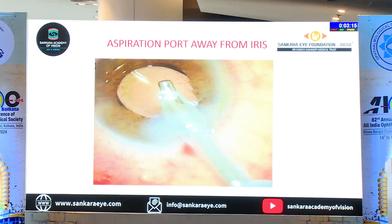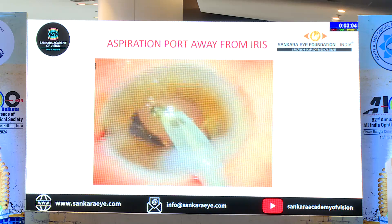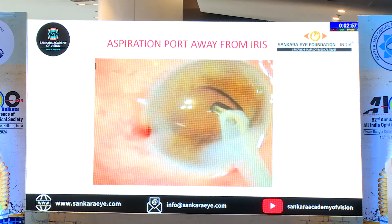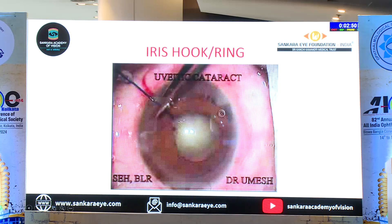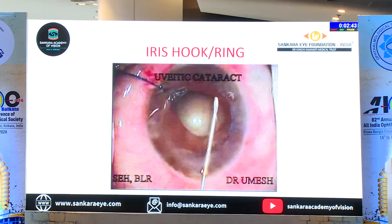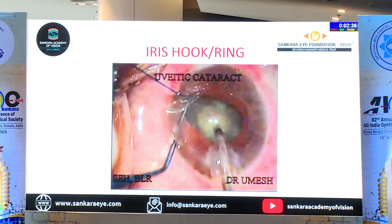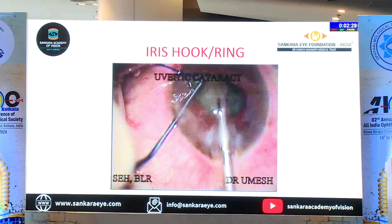Regarding the aspiration port: you just have to make sure that the aspiration port is always away from the site which you have touched. The other iris parts will never come to you — it is only those touched portions which keep coming. So all the aspiration you do with the aspiration port away. With that you can somehow manage. But in very severe cases you may have to use one or two hooks. Usually because the touch is on one side you can use a single hook, but if you have a very small pupil you can go for multiple hooks or a ring.